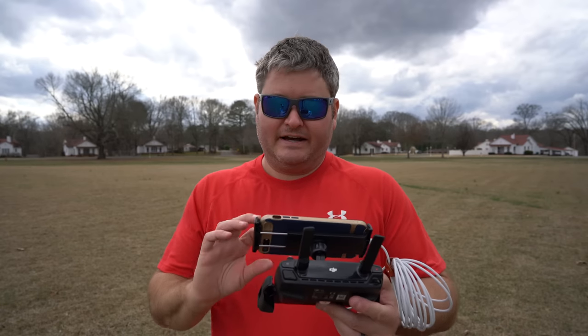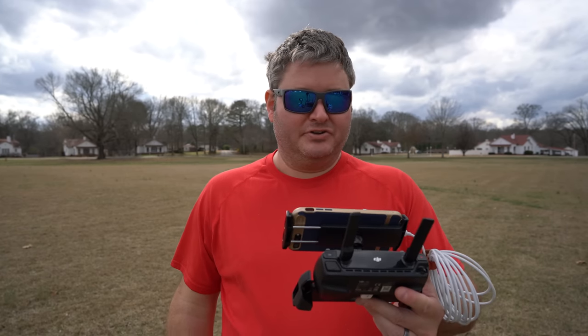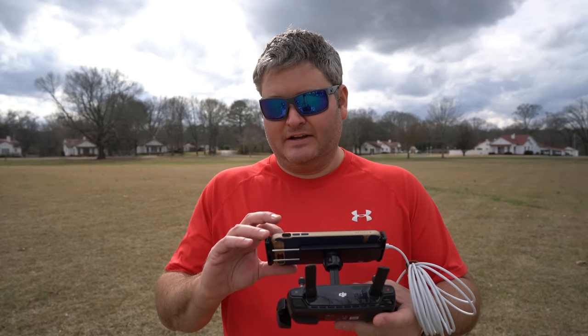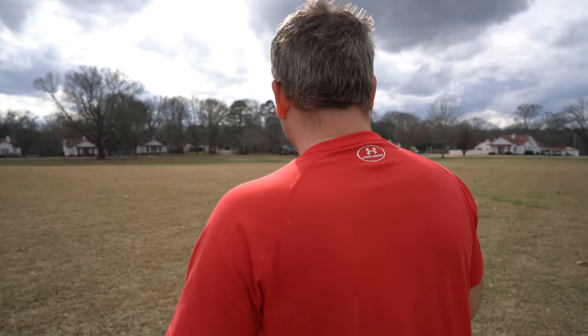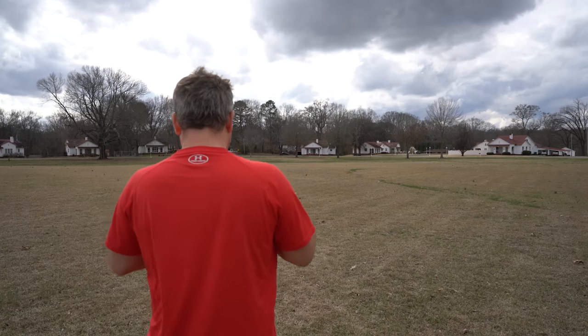Without further ado, I'm going to get my Mavic Air airborne. Without going into sport mode, just in regular mode, we're going to do some standard flight — the way I'd typically fly when trying to capture really good cinematic video. We've got 99% battery life, hitting record now, and here comes a wind gust — this is great.